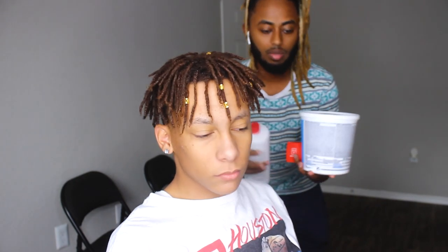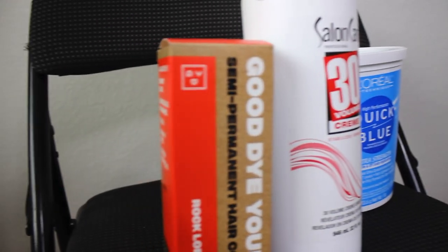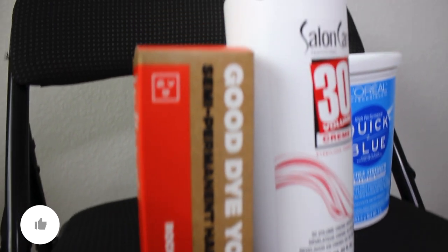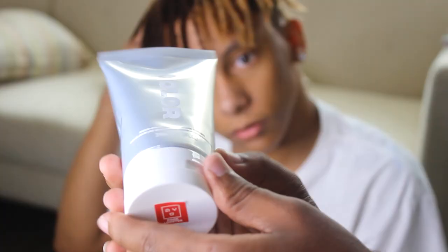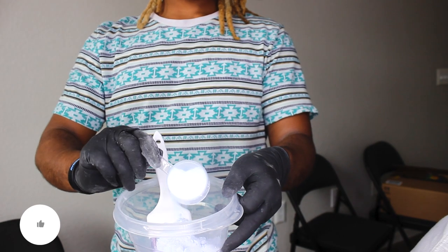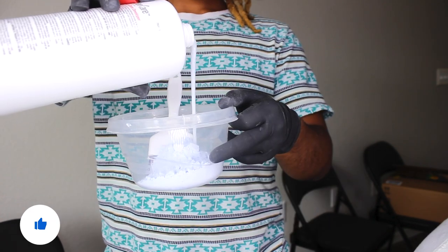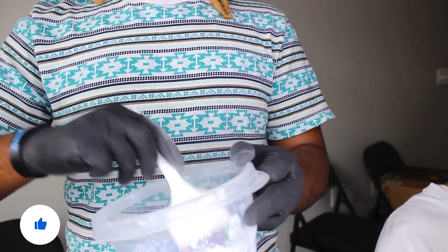Today we're first gonna bleach his hair. We got the bleaching products — Quick Blue — everything's gonna be in the description. We're gonna be doing half and half like we talked about, and you got the developer. You have to get a developer because that's how you develop your bleach. For every one cup of mixture, you want to put two ounces of developer. If you don't know how much that is, get a measuring cup and measure that out.